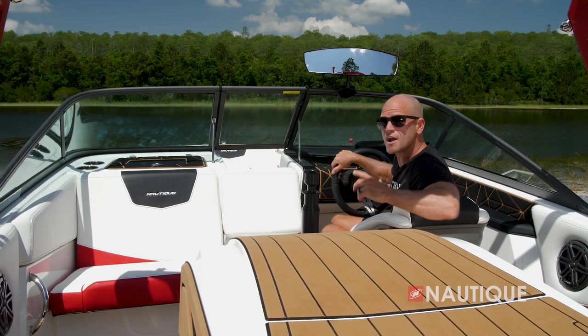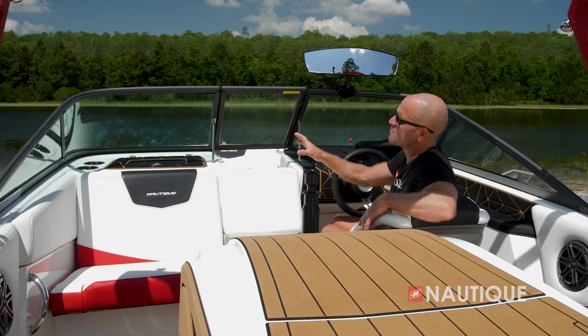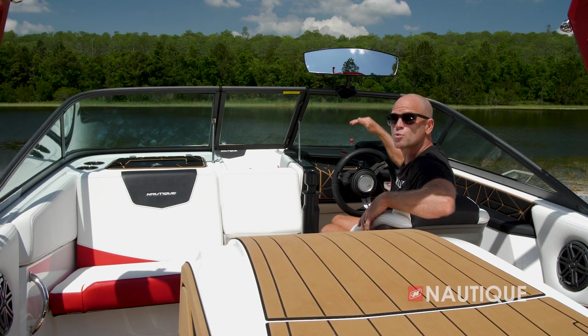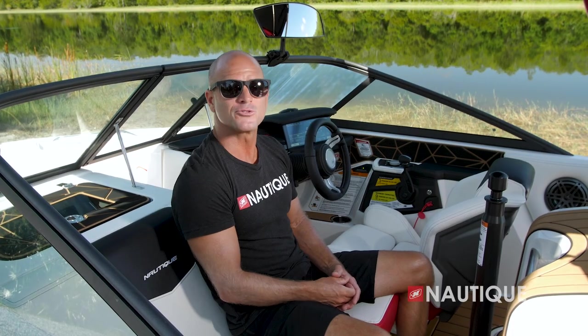Here at the helm it's all about ergonomics and safety, and driver visibility is a big part of that. To accomplish this, we've recessed our glove box down and off to the left, pushed our instrumentation down off to the right, and kept our windshield nice and high. With this big open space, the driver's view is never compromised.